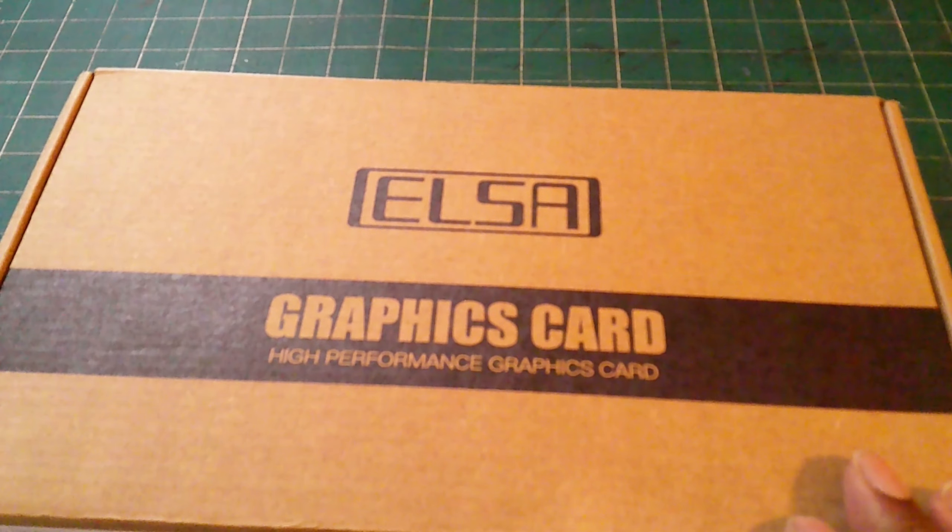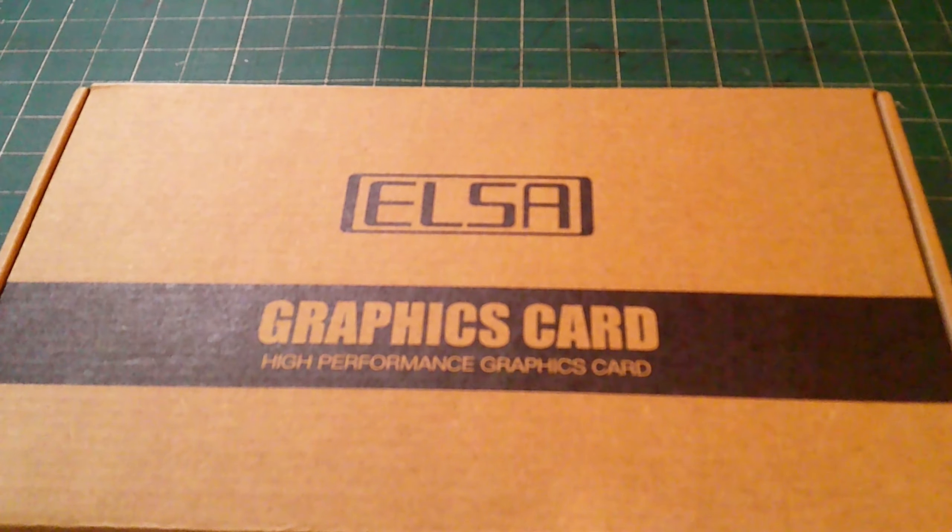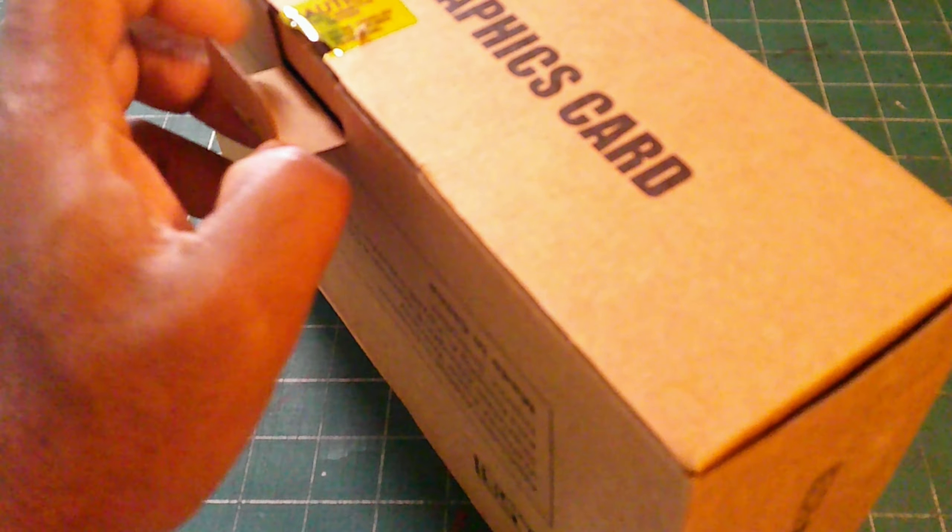I got this graphic card for just 58 dollars. All the links will be in the description below. If you need a graphic card for simple basic gameplay, this works. Keep in mind for extreme gamers playing triple-A titles and EA Sports titles with high-end graphics, you're going to need a higher-end graphic card. I'm excited to have it - now let's unbox her.